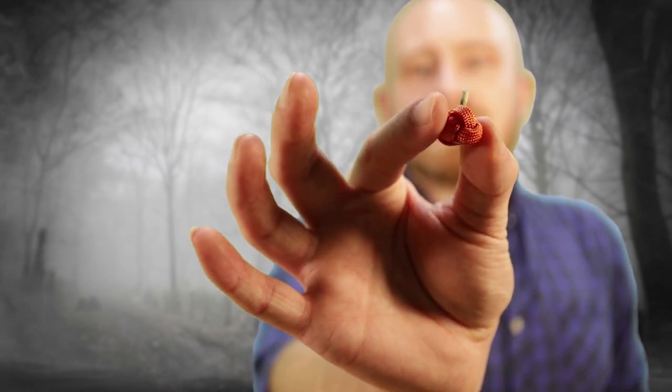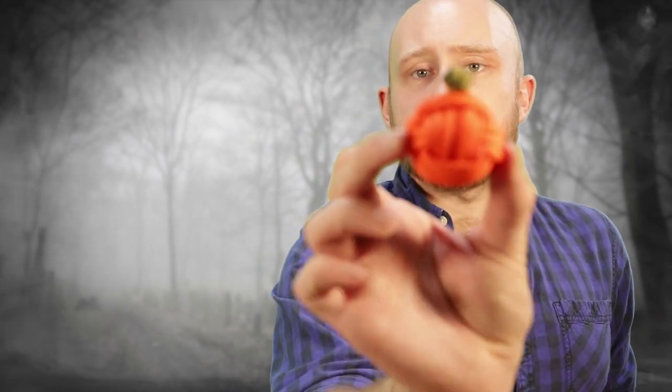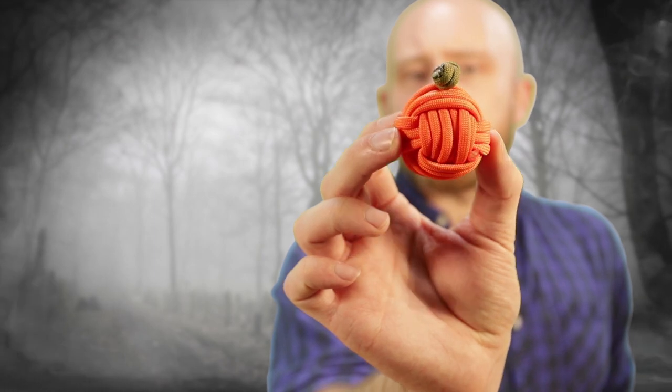With the holiday coming up, we have some Paracord pumpkins to show you guys. We have this tiny little guy — that is just a diamond knot with a toothpick stuck in it. We also got the Monkey Fist variation, that one is nice — very nice there.